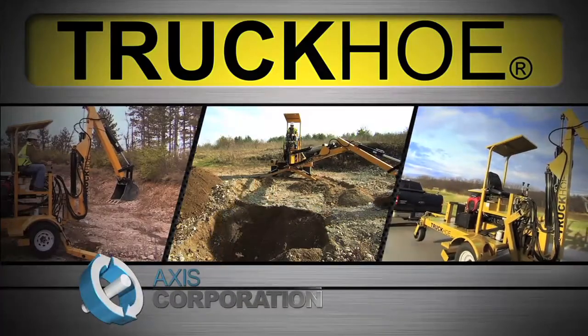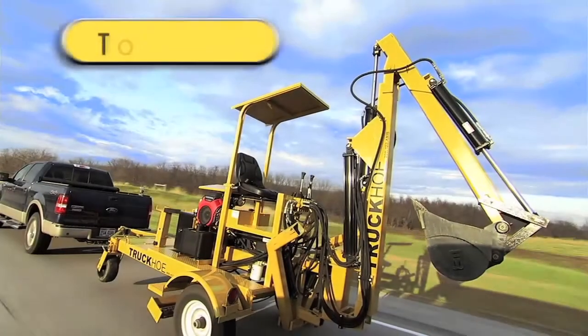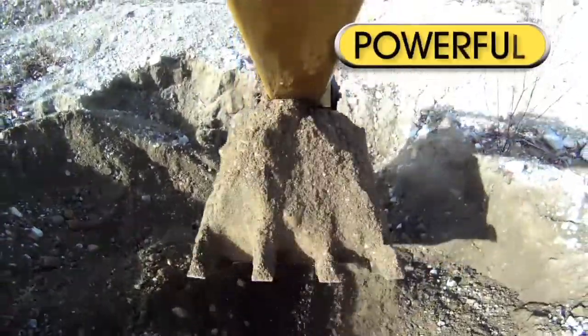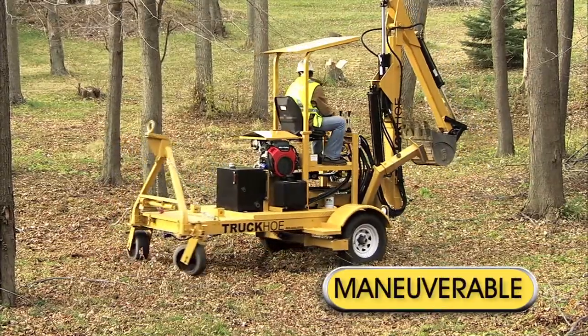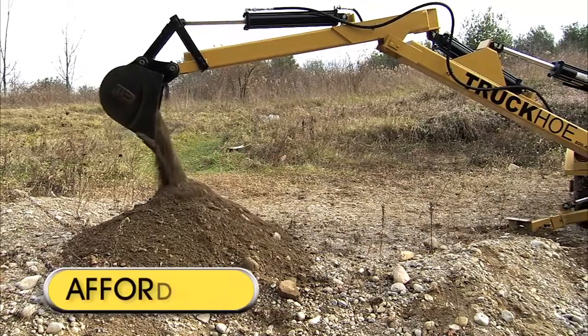Introducing the Truck Ho from AXS Corporation. Towable. Powerful. Maneuverable. Affordable.